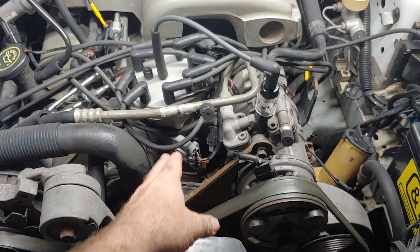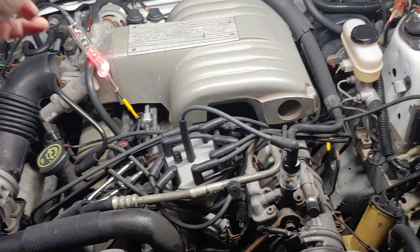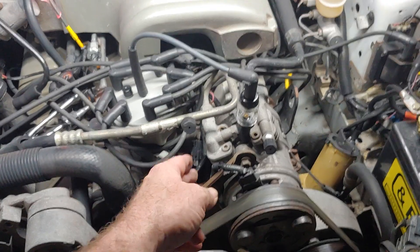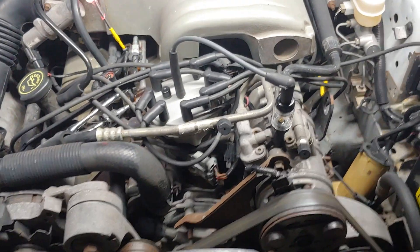To be clear: there's a PIP signal inside the distributor - that's the hall effect sensor. It sends a signal to the module; the module passes that signal on to the computer. The computer modifies the timing of the signal and sends it back to the module. The module fires the coil based on the SPOUT signal. If the SPOUT signal is not there, the module generates its own SPOUT signal based on the PIP signal. PIP and SPOUT will be the same signal - both occurring at 10 degrees before top dead center when everything is working normally.